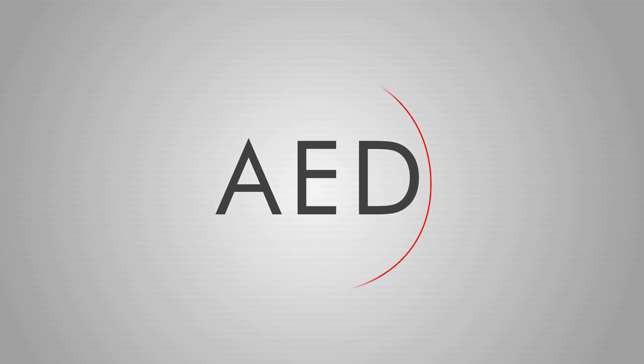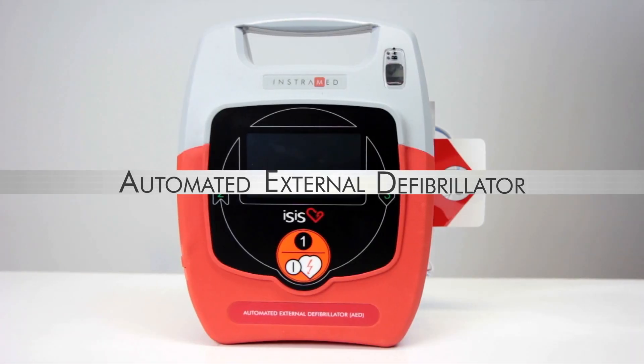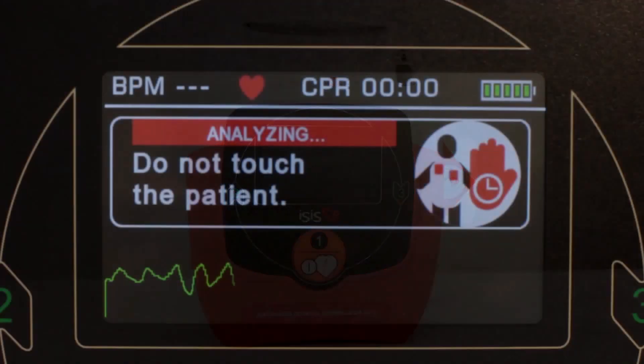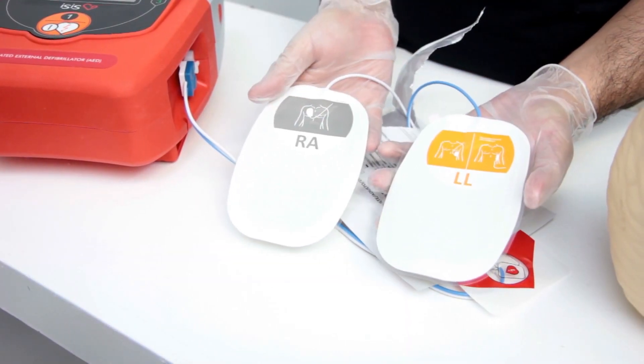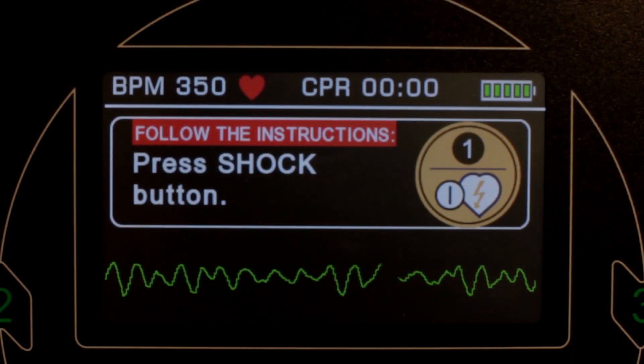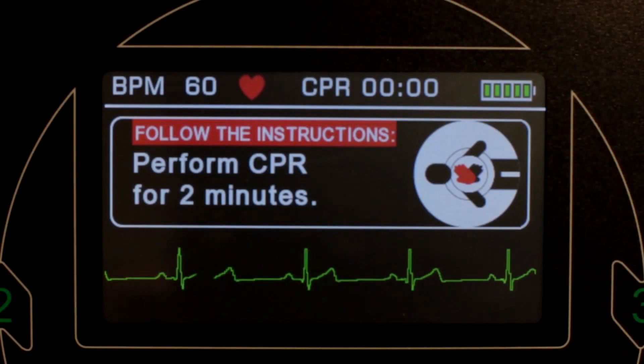The ESIS is an AED, or Automated External Defibrillator. This device uses an EKG to assess the condition of patients experiencing cardiac arrest, consider the clinical variables, and automatically apply the appropriate shock.